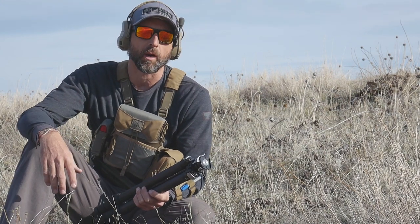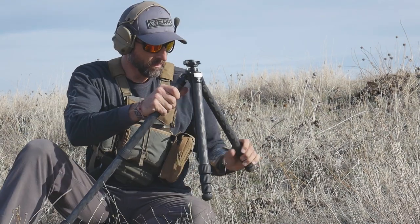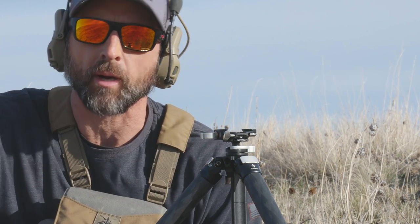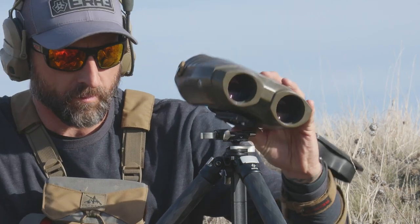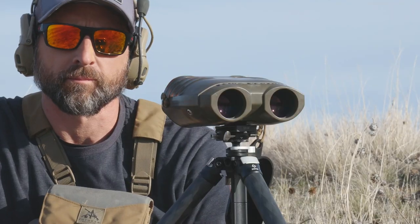We're going to go ahead and get it set up, throw some binos on it, and see how it performs. The attachment method is just a standard Arca Swiss plate that you'd find on any of the Really Right Stuff tripod gear. It's very simple, just like all the rest of it. Done.